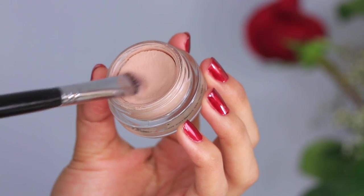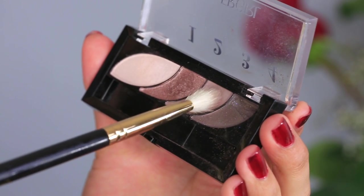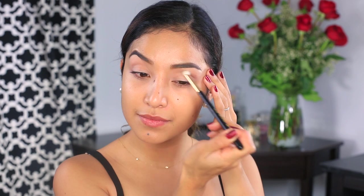Now I'm taking an eyelid base that's going to help my shadows not only show up more pigmented but also prevent creasing. The first color that I'm applying will be directly placed onto the crease using a fluffy crease brush. You always want to start with small amounts of shadow and gradually build up to achieve the most flawless finish.